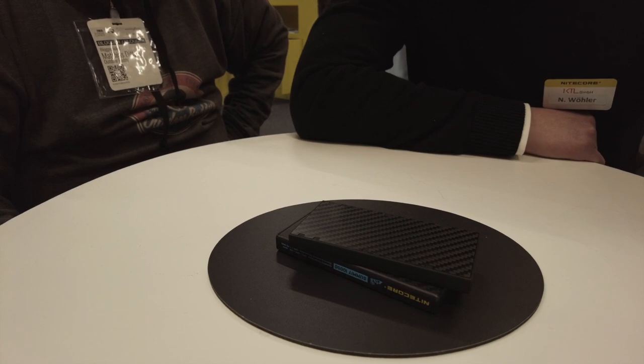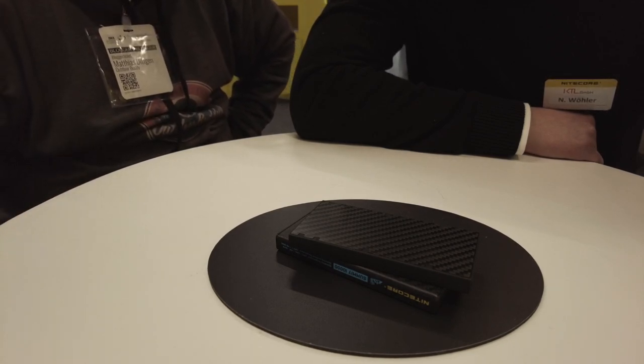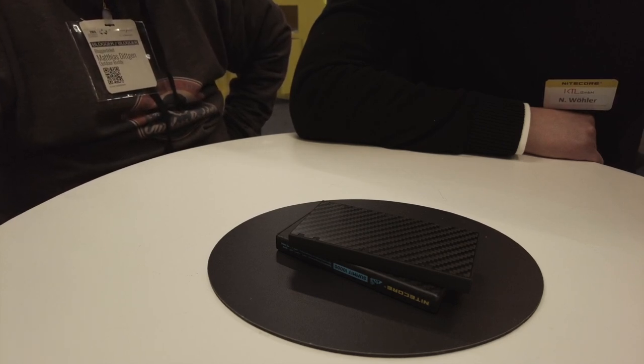Ich habe die MB 10.000 schon seit zwei Jahren im Einsatz und jetzt auch die ganze Zeit im Rucksack dabei – perfekt, um die GoPro, die Actioncam, mit der ich gerade filme, parallel aufzuladen, mit USB-C und USB-A Ausgängen.